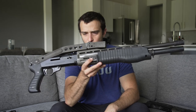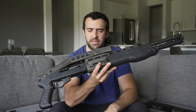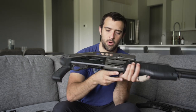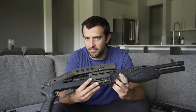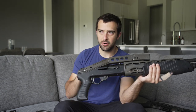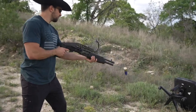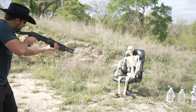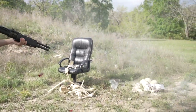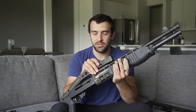Now that we're familiar with the SPAS-12 and why it looks and operates the way it does, let's go into the history. This is an Italian shotgun, initially invented in 1972, with production running from 1979 to 2000. Italian manufacturer Franchi made it. Interestingly, the United States has imported only about five percent of all SPAS-12 production because of the assault weapons ban. When that ban lifted in 2004, the SPAS-12 was already out of production, which is why there are so few in the US and why values are the way they are.